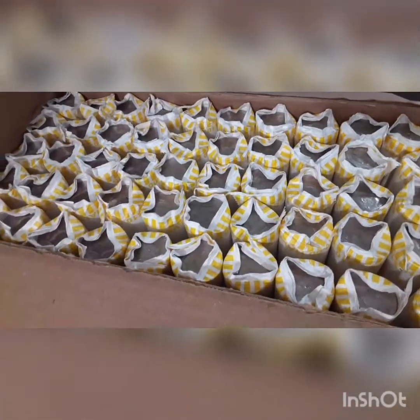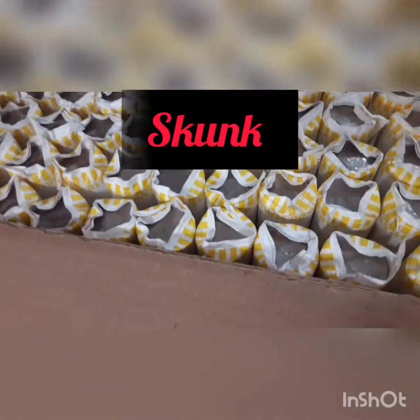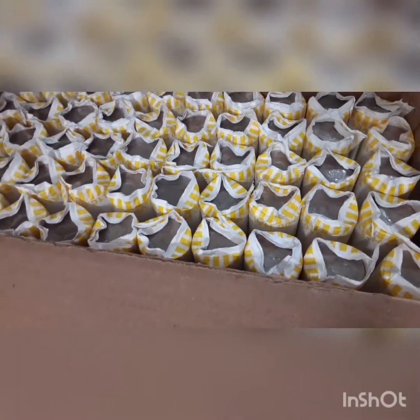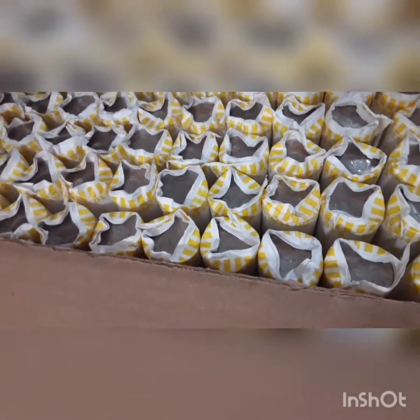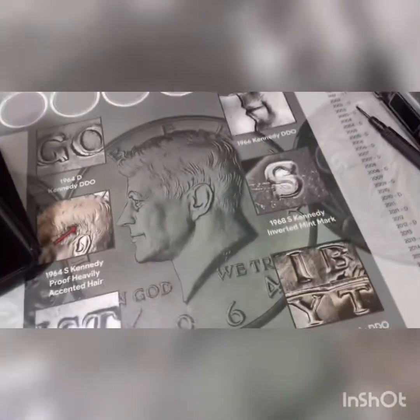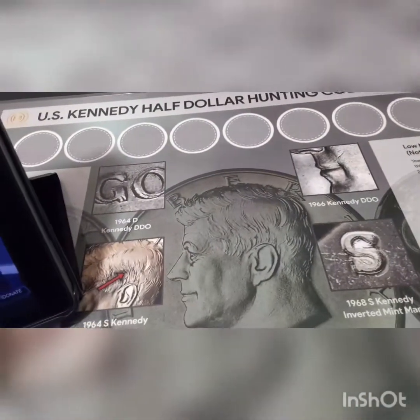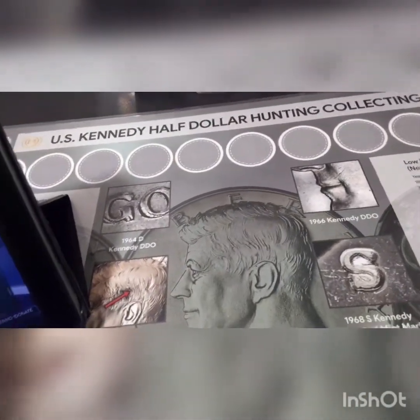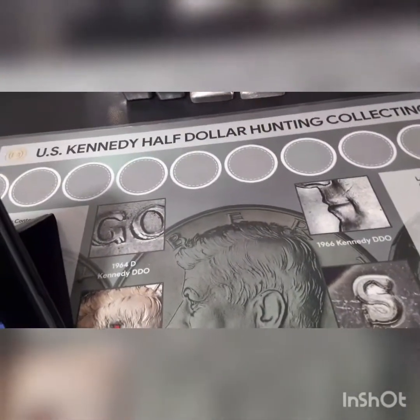And that is the end of box number one — a complete skunk box. Didn't find anything, not even one NIFC. The last few boxes that we've had this last hunt and this one, no NIFCs so far. I think somebody has cleaned these boxes out of NIFCs. Right now we're watching Silver Life and throwing up the three-three-threes with Silver Life. Let's keep hunting this silver — I'm going to jump into box number two and see what we can find.